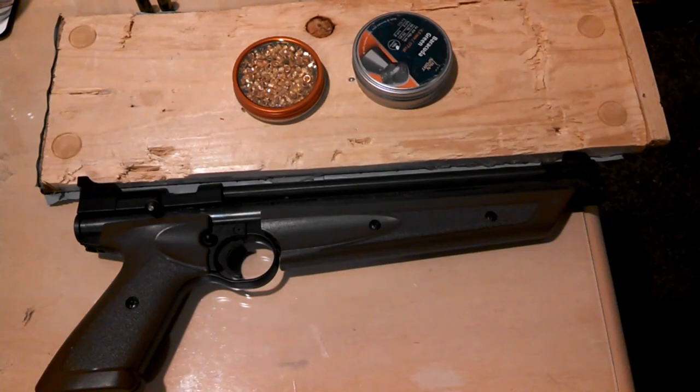This is a surprising result because it seems like the Crossman American Classic air pistol is actually more powerful than the Crossman Pumpmaster 760 air rifle. I honestly never would have expected this, but that's why experiments like these can actually reveal a lot. For a gun of its size and caliber, the Crossman American Classic packs quite a punch. It still isn't as powerful as the Daisy 880, but it's surprisingly more powerful than the Crossman 760.